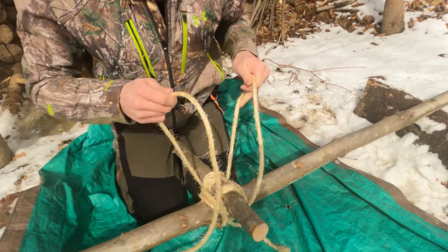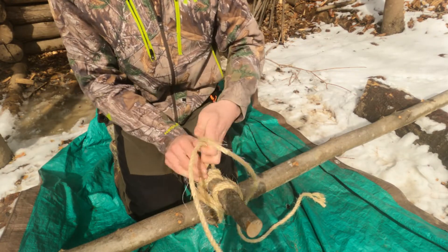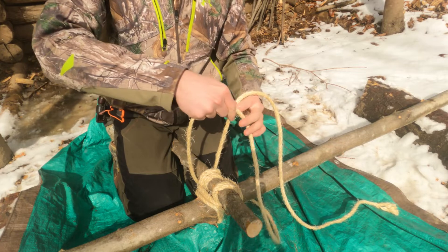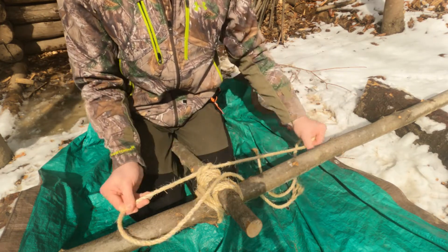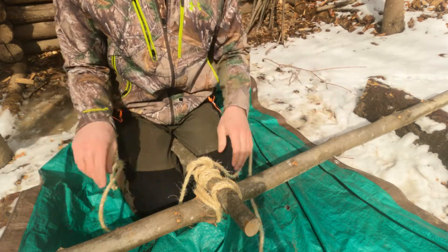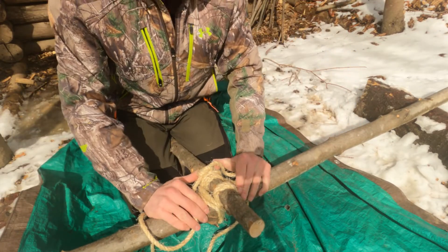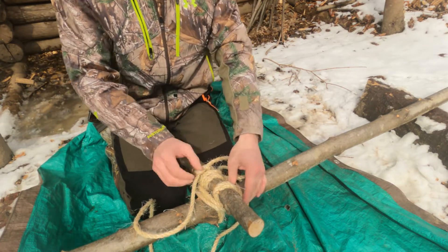A square knot is just an overhand. Usually you would lay it right down there, but you can't really see that. So you're just gonna take this rope — you have the right and left. The left is gonna go over the right, then right over left. I get confused sometimes when I think about it too much. And that's the end of the Mach 2 square lashing.